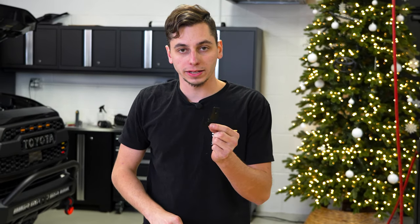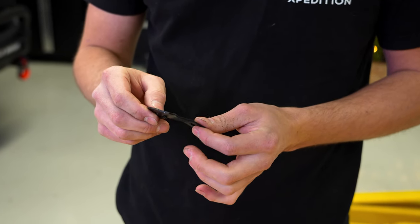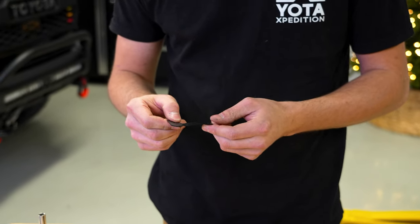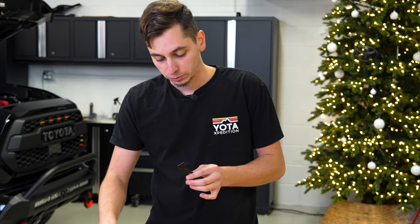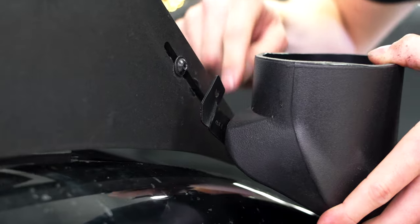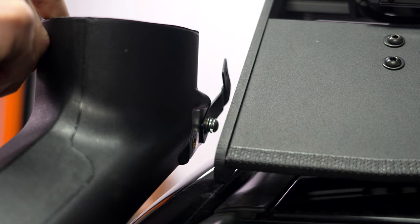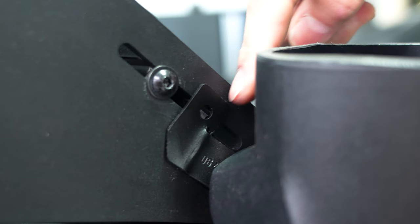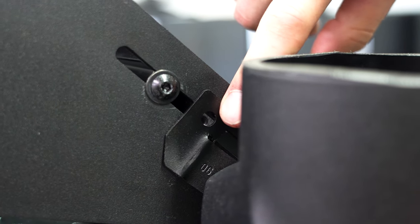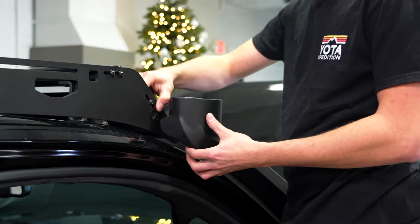I took the one bracket that came with the snorkel — the one you'd use if you had a factory roof rack — smashed it flat, and then did a couple of other little bends on it with some pliers, pretty small bends just to tweak it in different directions to get it to fit. I think this is going to work almost perfect. I have this threaded in to the top nut, so there's one bolt in there, and then this lines up almost perfectly with the side of the roof rack so I can put that bolt back in there for the front fairing. That'll be plenty to hold the top of the snorkel in place.